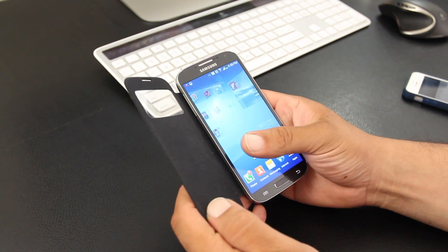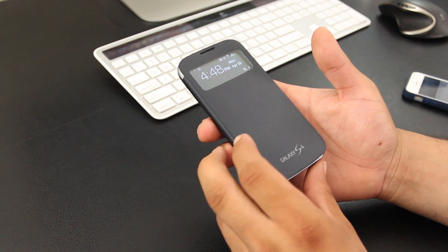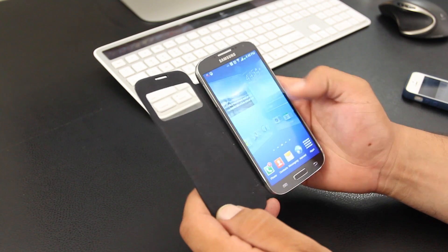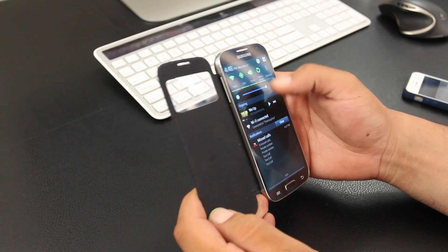Overall pretty cool. If you're a fan of this cover — I personally hate having to open the cover every time I want to check the time or receive a call — so the S View Flip Cover definitely is a little more convenient. It's available in black and white.